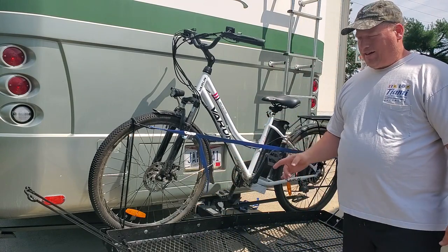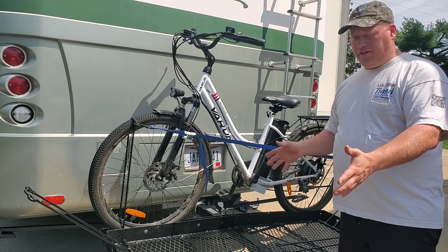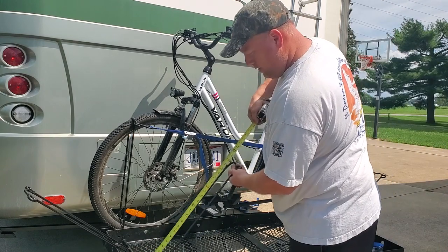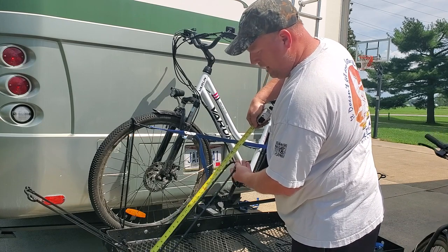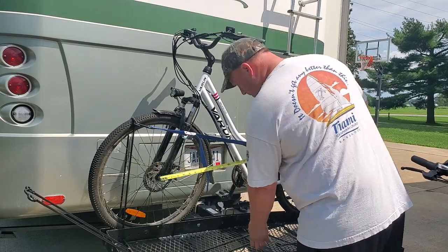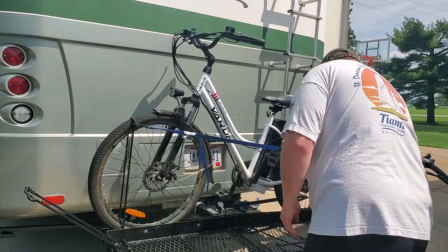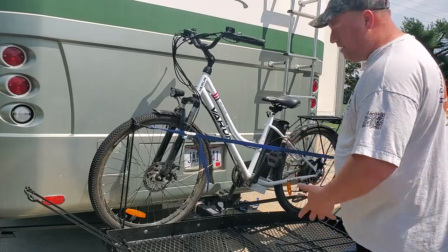This bike rack is currently made for up to 27-inch tires. Each unit measures 23 inches to the top, and these were made out of 48-inch rod. I don't know if they get much bigger than that, but that's a pretty good sized tire on a bicycle.